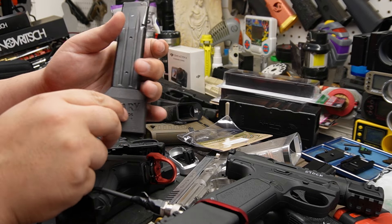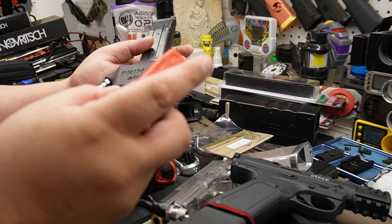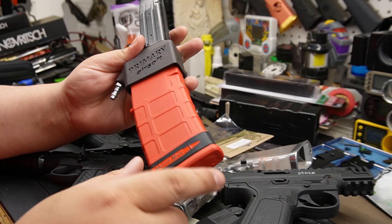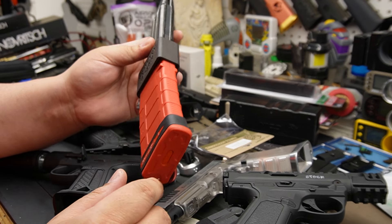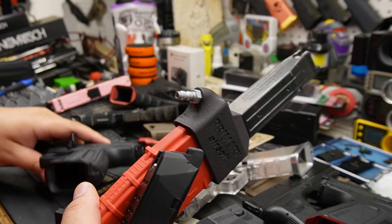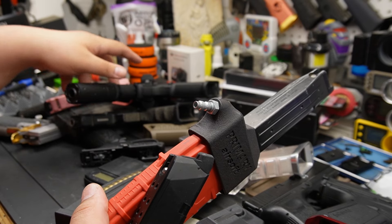At the end of the day, the MP5 mag version is a good one, but it's a much more compact form compared to the other one — this one is longer by a good amount.